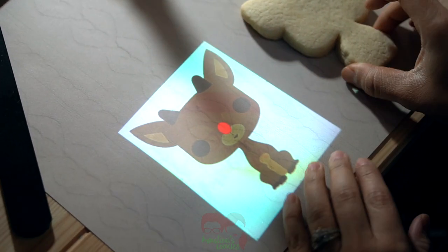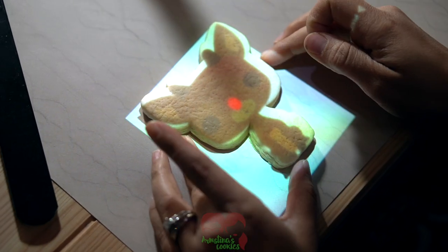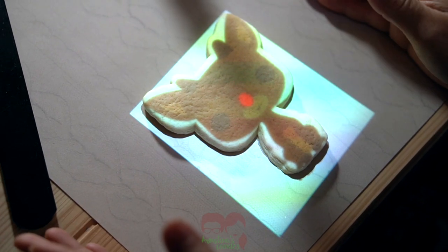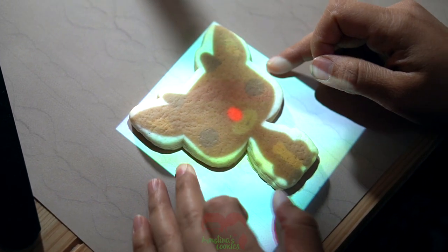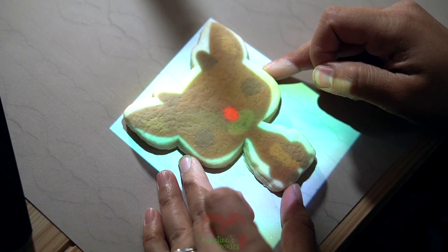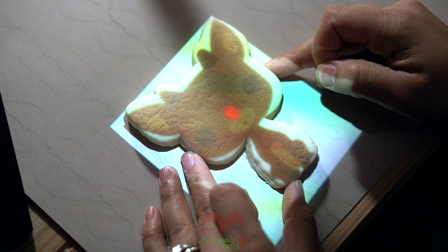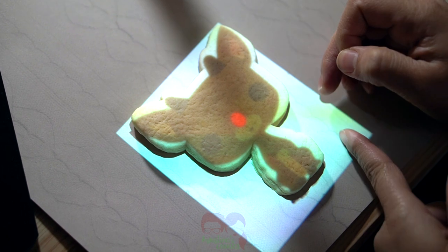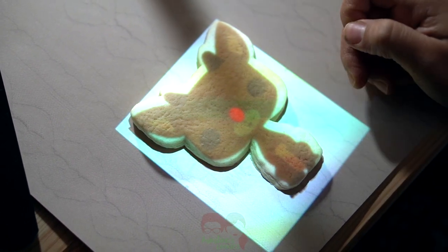Now we have the image projected. I'm going to go ahead and put my cookie over it, and as you can see the image does not cover the cookie entirely. What I usually do is push the cookie all the way to the edge of where you would want icing, to see where the gap is between the image and the cookie.